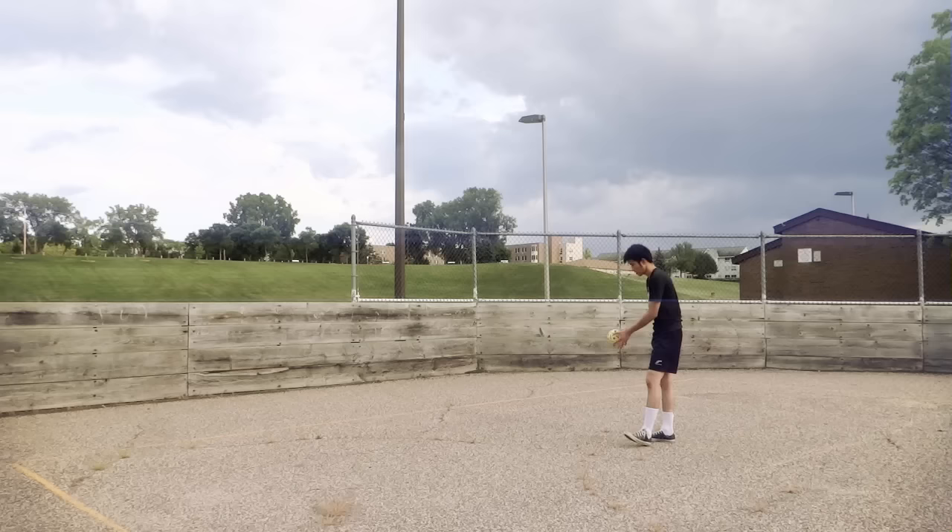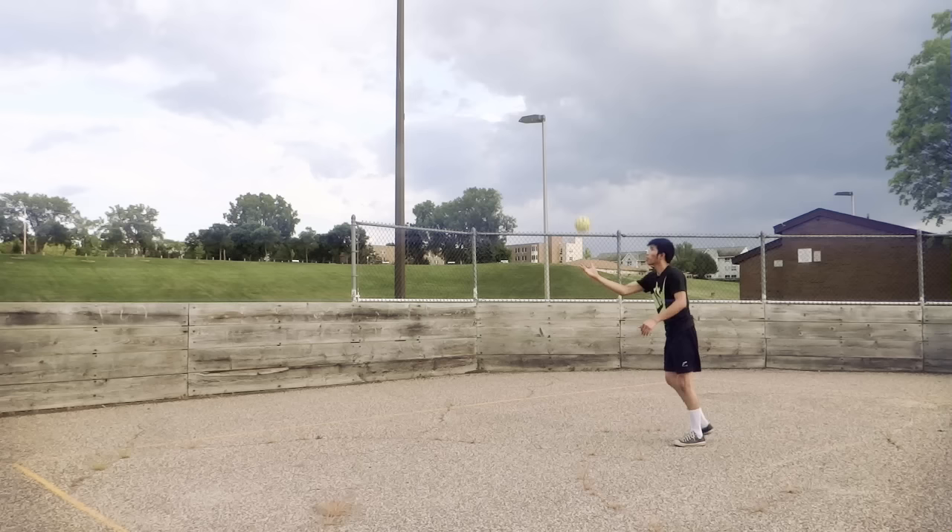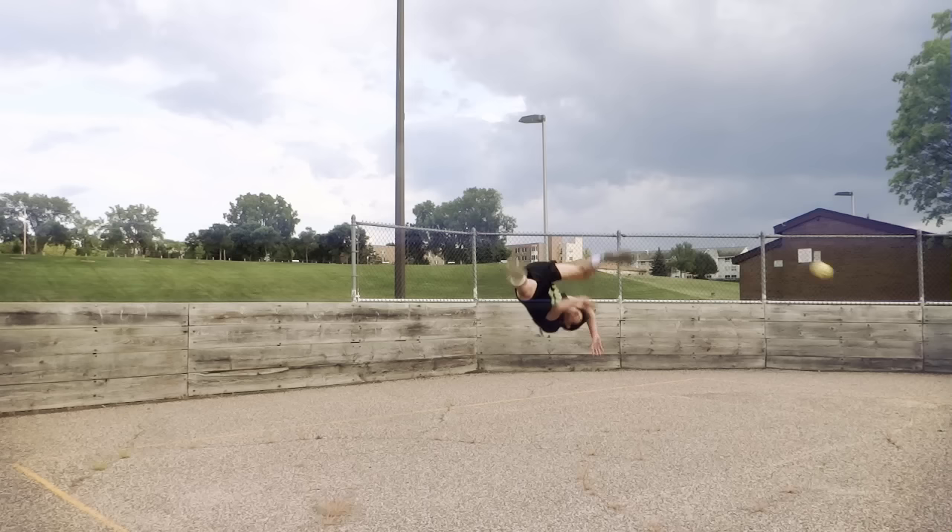After you practice on the soft ground and feel very confident, then you should move to practice on a hard ground. You will feel right away that you can jump higher and there won't be any slipping when you land.